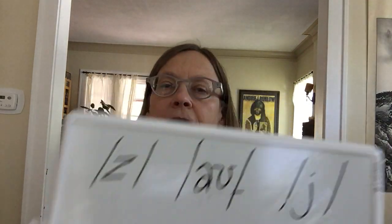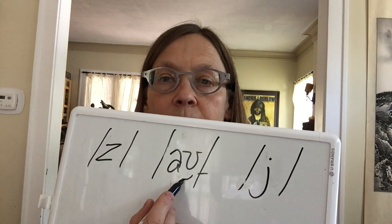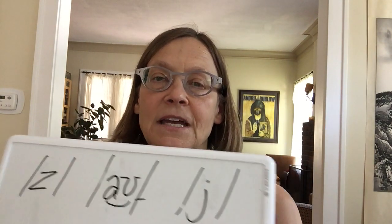We'll do the sound Zuh — as in the beginning sound in the word 'zoo.' Ow. Ow. Ow — as the middle sound in the word 'proud.' And we'll do the sound Yah. Yah. Yah — as the first sound in the word 'yak.' So we have Zuh, and Ow — which is a diphthong, two sounds; you can write it like this or put a line under it as speech pathologists usually do. And this is Yah.